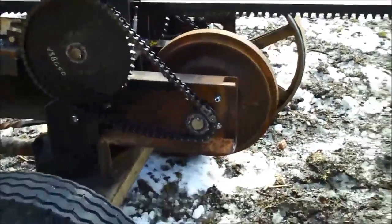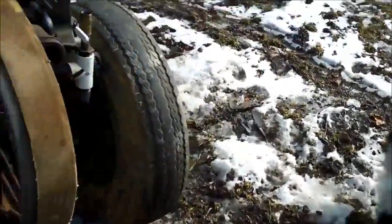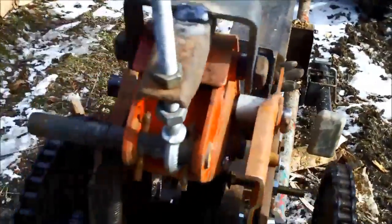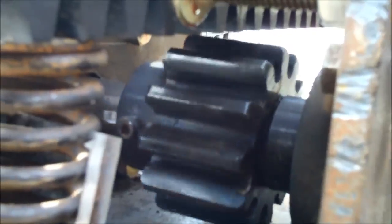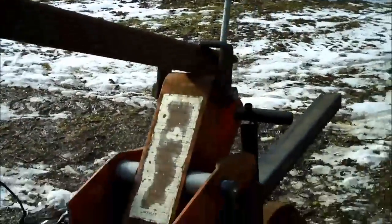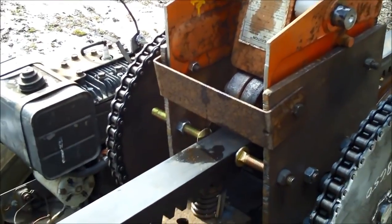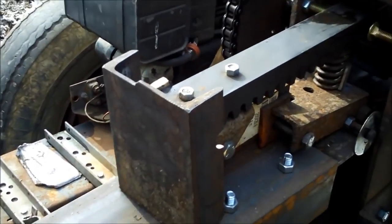So this is a kinetic log splitter. Basically it's a rack and a pinion, a flywheel, all driven by the gasoline engine. The rack is right here, and the pinion is located in there. As the flywheel turns, that pinion turns, and then using this lever, this pivots down and pushes down on the rack to engage the pinion. That pushes this rack and whole assembly forward much more rapidly than the hydraulic splitter.